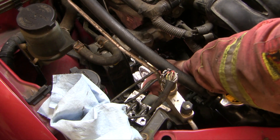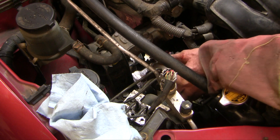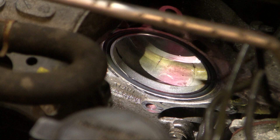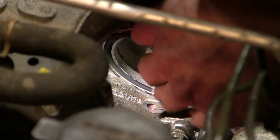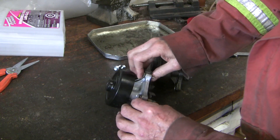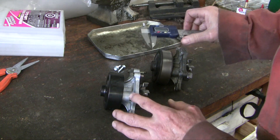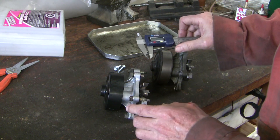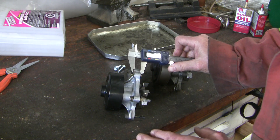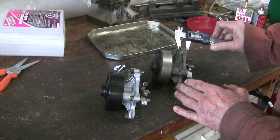Got all the bolts free with difficulty — now I'm just going to pull it out. Didn't require a lot of prying. Some of the early iterations of this pump had a slightly different flange thickness, which meant you'd require different bolts. So I've carefully measured the thickness of the flange: 12.2, 12.1 — and it looks like it matches up pretty well all the way along.